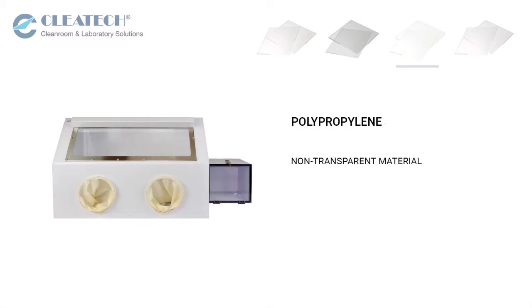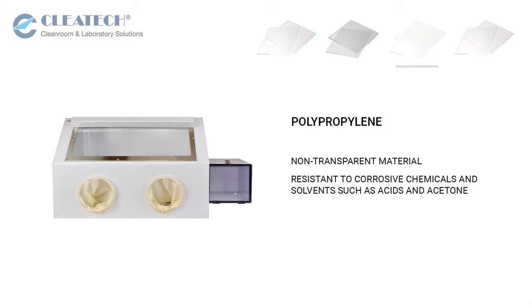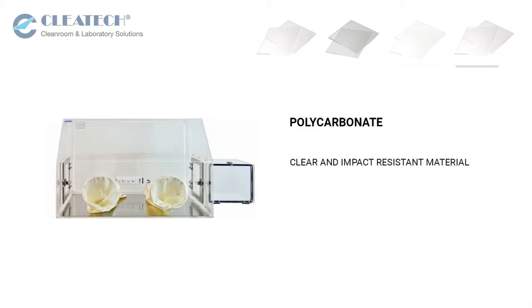Coated materials are more chemical resistant compared to non-dissipative material. Polypropylene is a non-transparent material that is resistant to corrosive chemicals and solvents such as acids and acetone. Polycarbonate is a clear thermal and impact resistant material for specific applications.